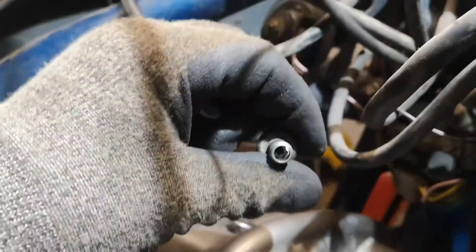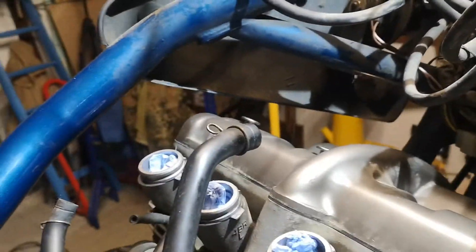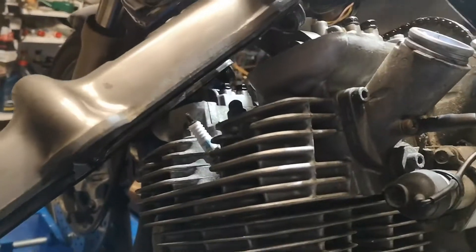Kann ich auch noch mal schnell zeigen. So, da ist hier drinnen der Imbus. Mit einer Hand kriegt man das schlecht raus, aber gut. Den legen wir beiseite.